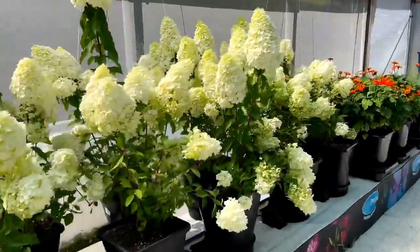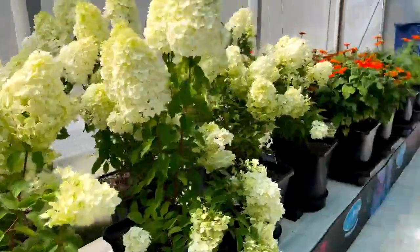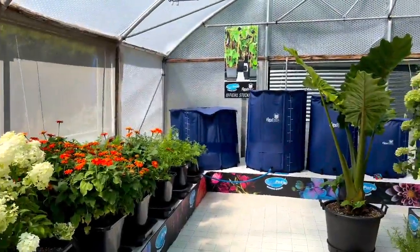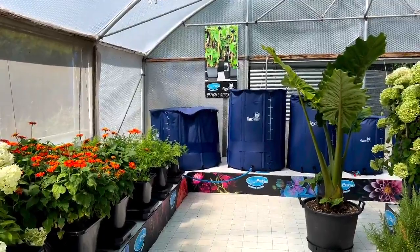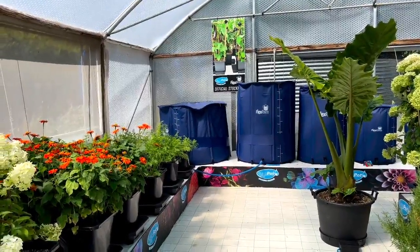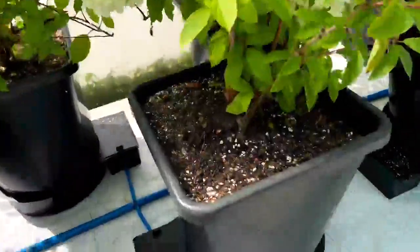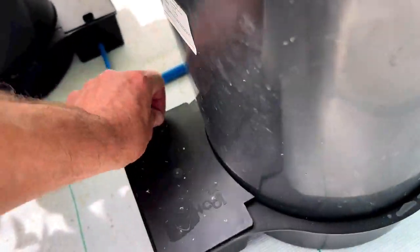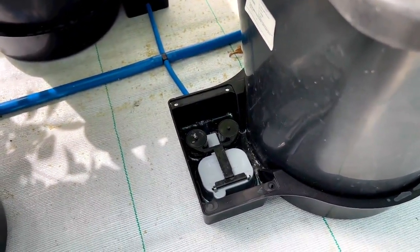Tanks up there. How autopot works is very, very simple. You have a tank of water, put the fertilizer in at the correct amount, and if you want to be clever then pH the water as well for the type of plants you're growing. Each tray and each pot all around the greenhouse has one of these little valves in it.